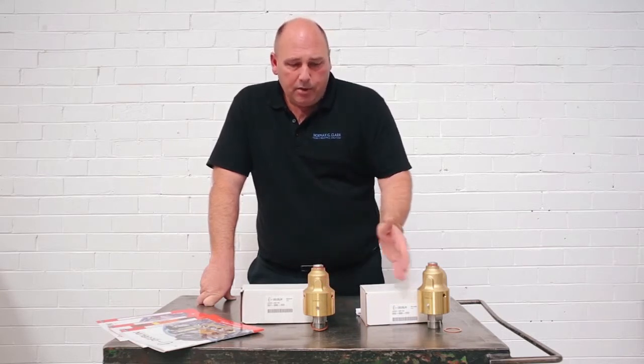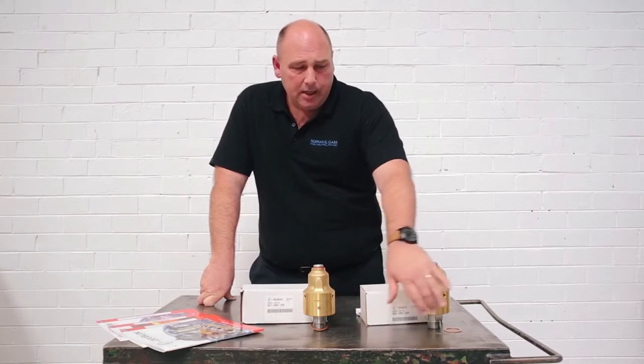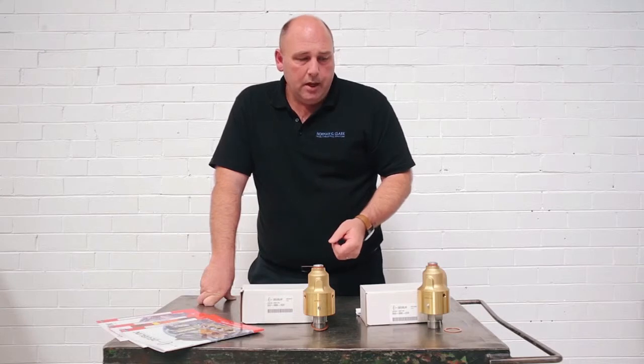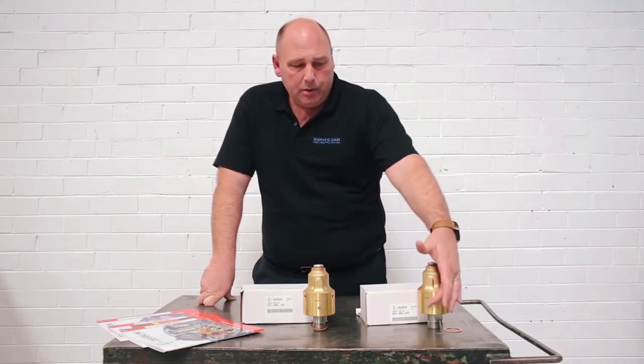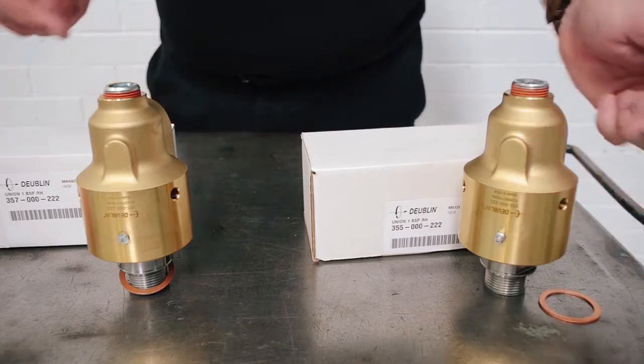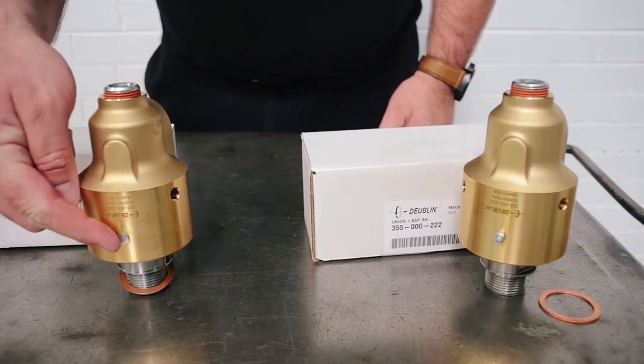So essentially they've both got brass housings and stainless steel rotors, because they are in water and heated environments with condensation. Another feature between the two is the fact that the General Purpose Series Union has got a grease nipple, whereas the 57 is greased for life, lubricated for life.